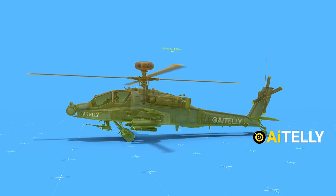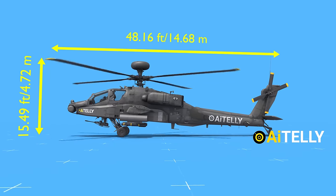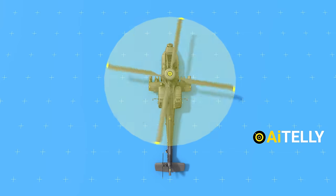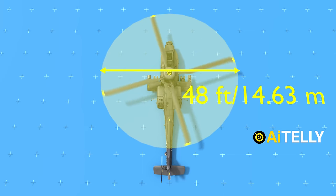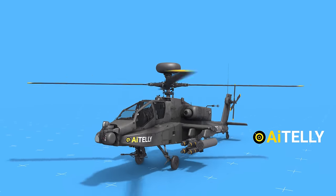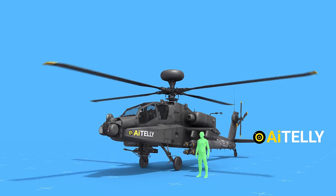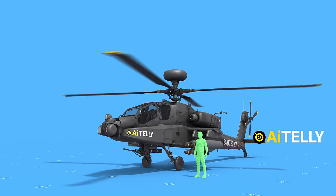This helicopter measures approximately 48 feet in length and stands at a height of 15.49 feet. Its rotor diameter mirrors this length, spanning around 48 feet — almost equal to the body itself. To grasp its sheer size, let's draw a simple comparison to an average human. When placed beside one, the helicopter appears remarkably large.